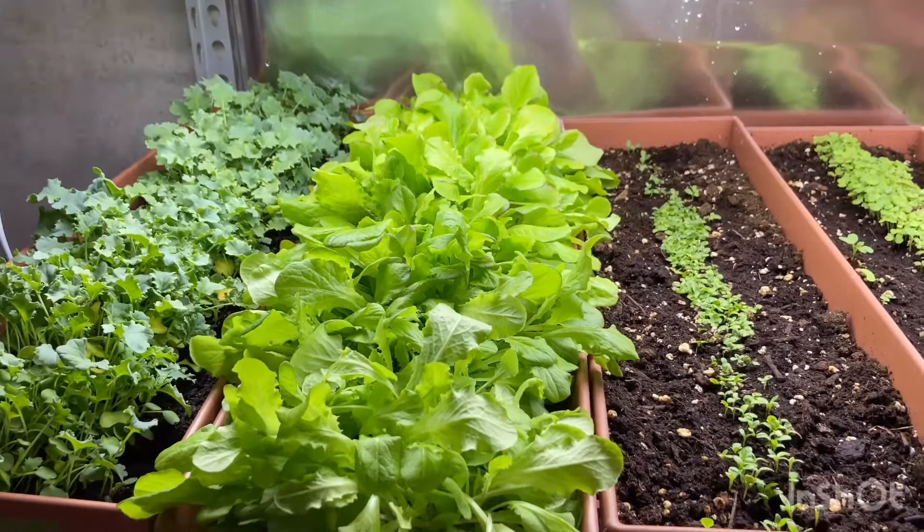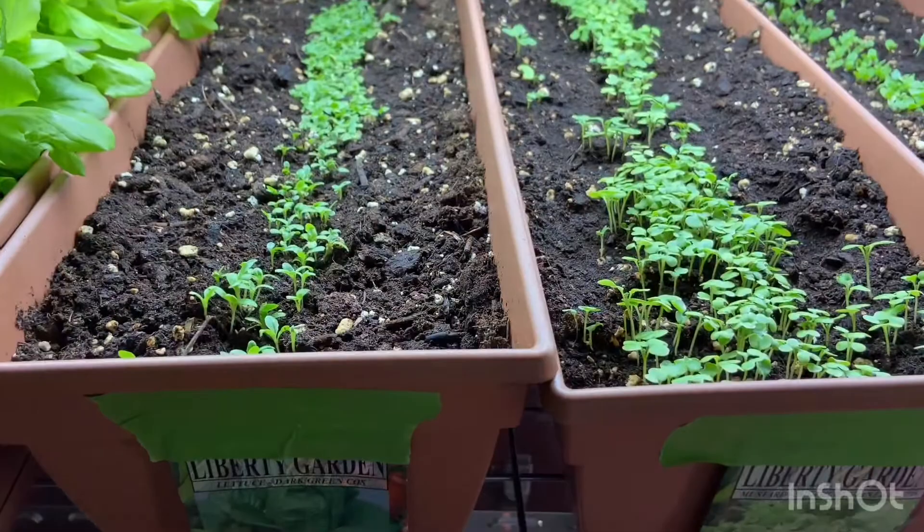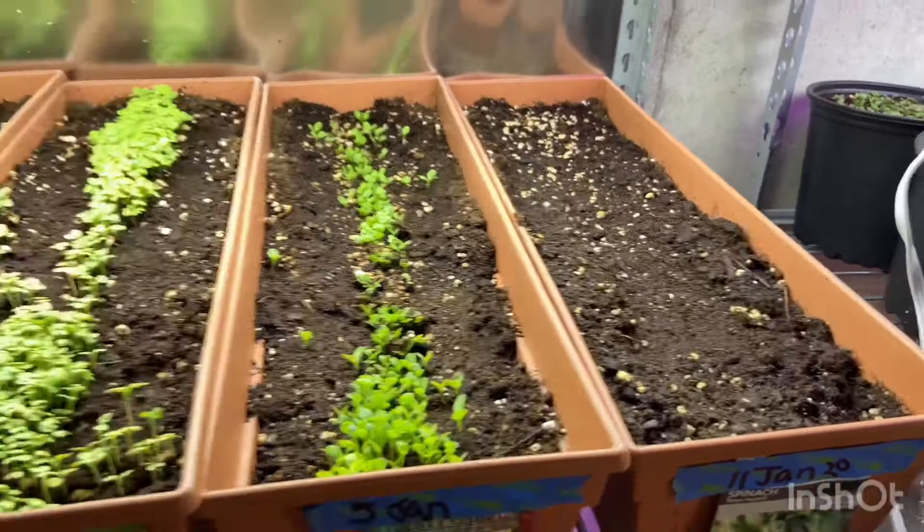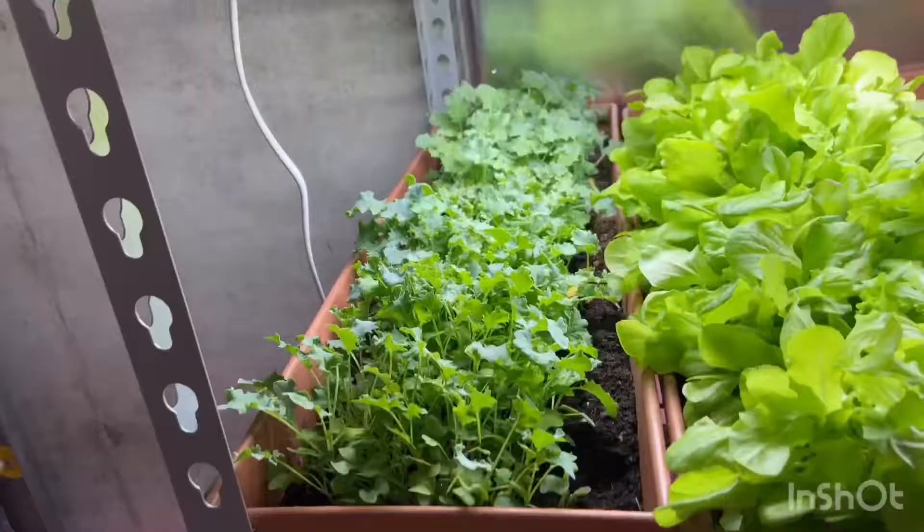I've got other attempts going too — this is romaine lettuce and I've got mustard greens as well. I've staggered them because I started them at different times, but eventually I plan to do whole rows all at once. If you plant new plants every two weeks, you should always have a steady supply of lettuce.